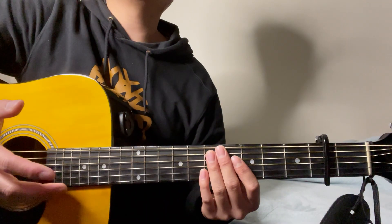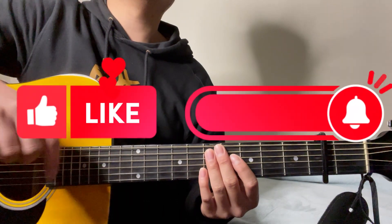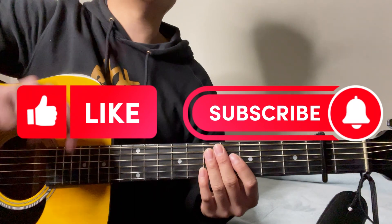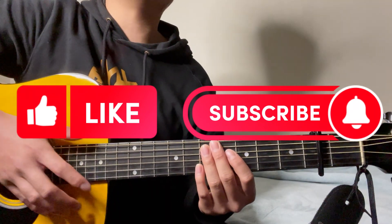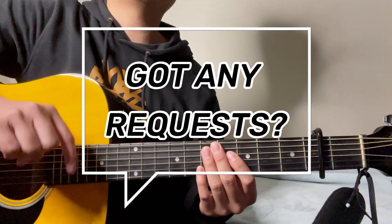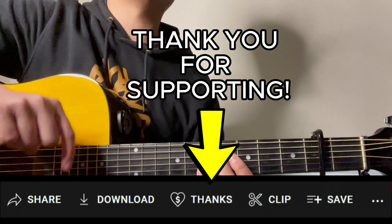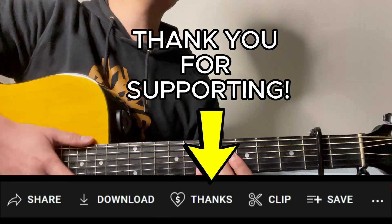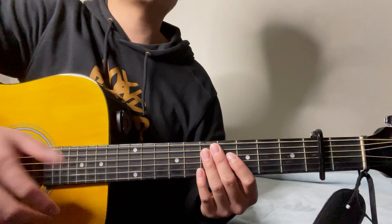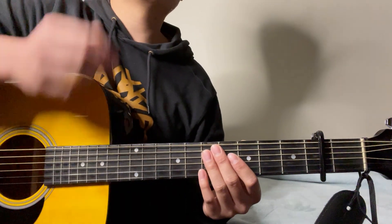So yeah, this is the end of the guitar tutorial — thank you guys for watching. Please leave a like if you've enjoyed it, and don't forget to subscribe and ring the notification bell down below so you'll stay updated for future videos. If you'd like me to teach you anything else, just comment it down below and I'll try to do it for you. You can also show your support by sending a super thanks. If you'd like to watch my other guitar tutorials, just click the ones right here — and I'll see you guys in the next one, peace.